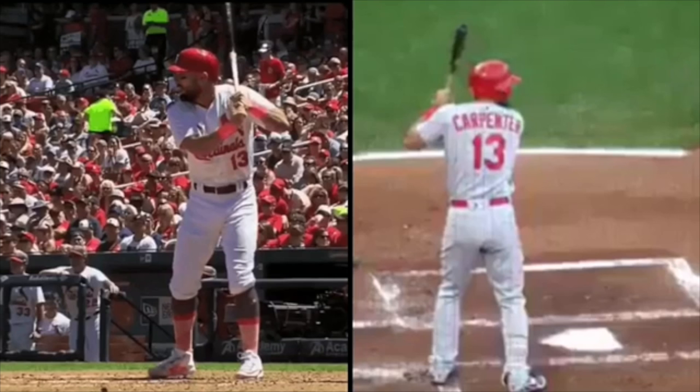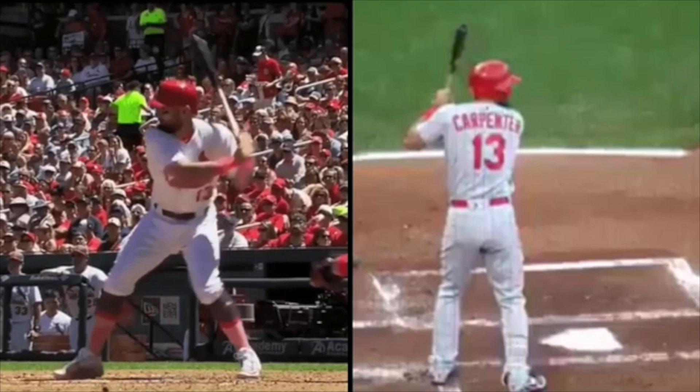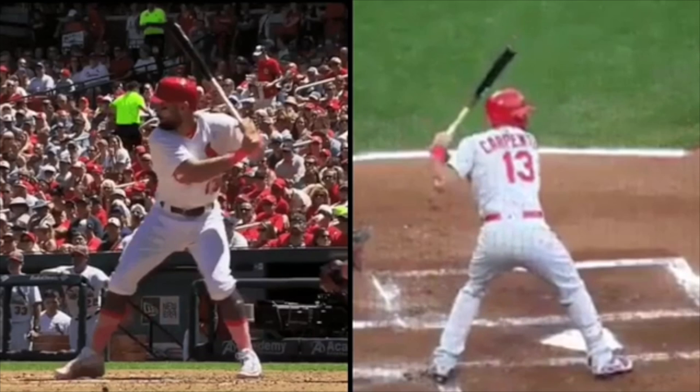I've been asked a lot from people, what is it in his swing? What do you see? So I'm not going to break down his entire swing, but I'm going to point out a couple of things that stand out to me when I watch him. We have two views here — one side view at his chest and then one looking at his back.